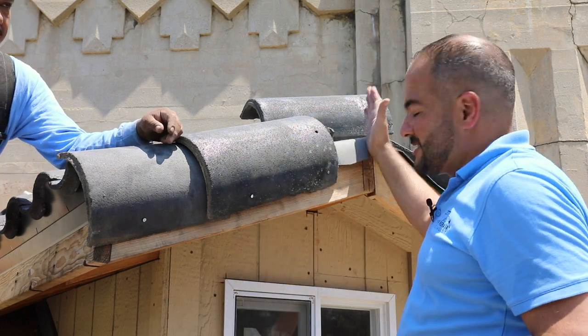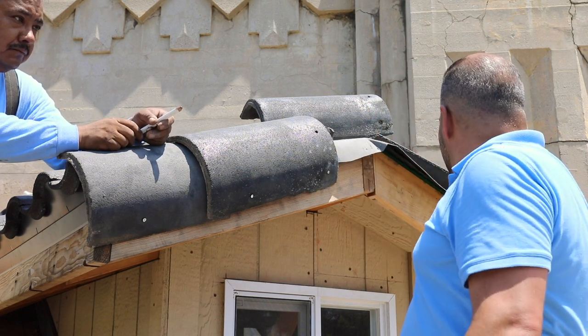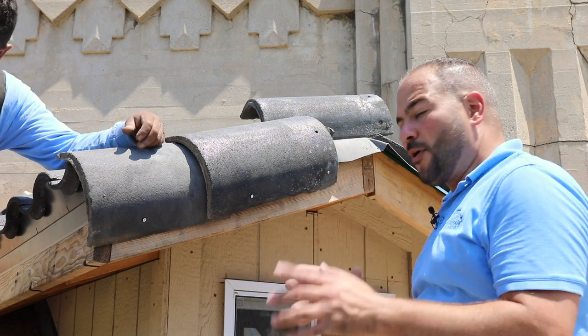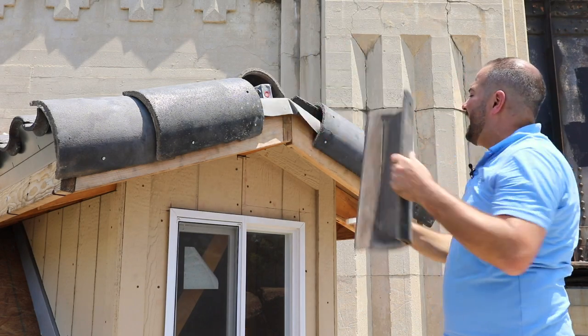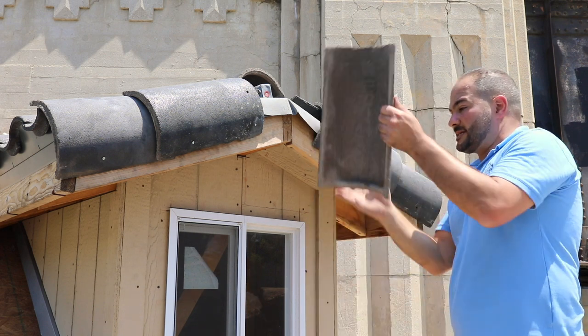Now the last thing we would have to do is cut this last rake tile. Before I do that, what I want to do is do the same thing on this other side — come up all the way to the end so that we can cut both rake tiles for them to match and have a perfect, snug fit at the top. Now that we've got tiles installed on both sides, we're ready to install our last two pieces.